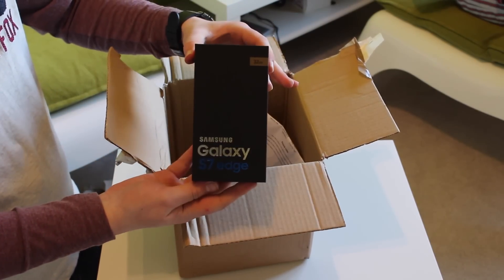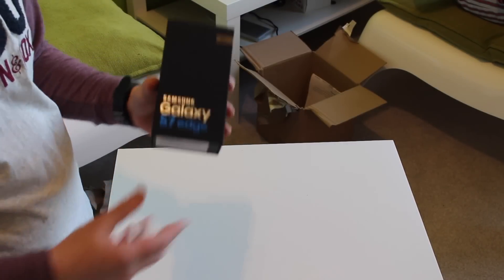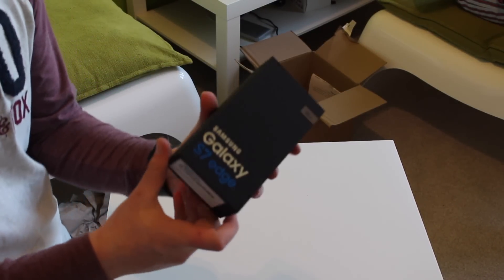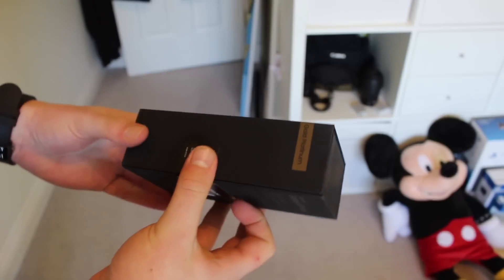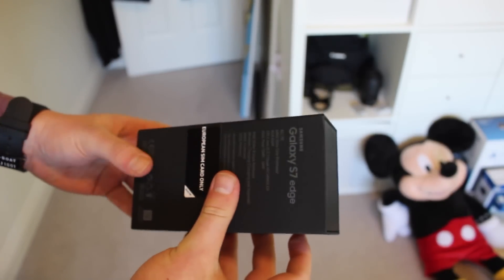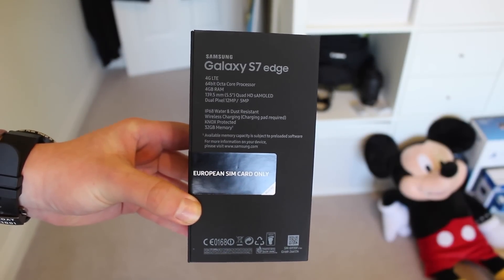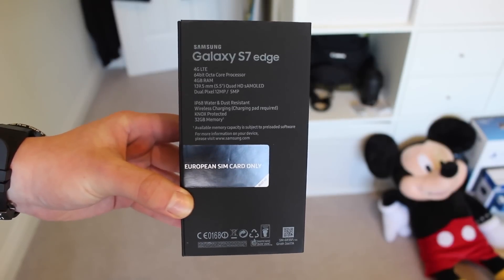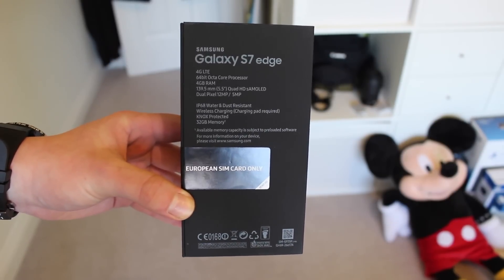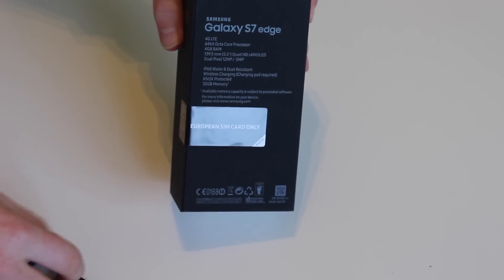Setting aside the paperwork, here's the phone box. I'm already impressed — Samsung have really stepped up their game. I didn't like the old wooden box; it used to look really cheap. But this is a premium box with a good feel to it. On the back we have the specs: 32GB storage, 4GB RAM, 64-bit octa-core processor, 4G LTE, 12-megapixel rear sensor, 5-megapixel front camera, IP68 water and dust resistance, and fast charging.